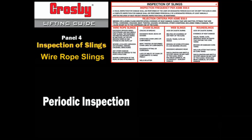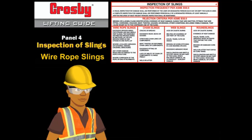Inspection shall be conducted on the entire length including splices, end attachments, and fittings. Periodic inspection records for wire rope slings are not required by Federal OSHA for general purpose use. However, ASME B30.9 requires documentation that the most recent periodic inspection was performed. Periodic inspection intervals shall not exceed one year.